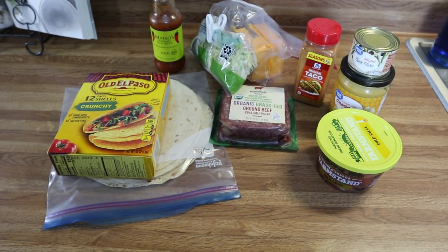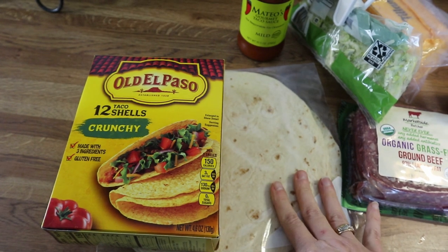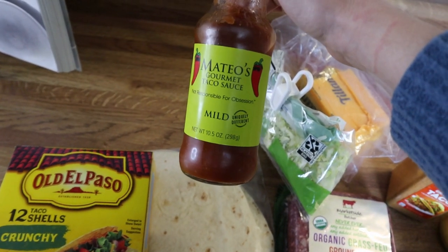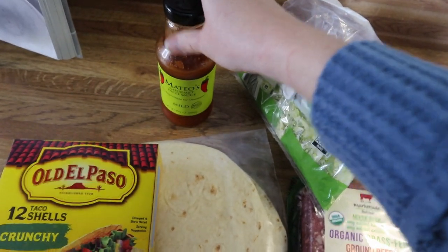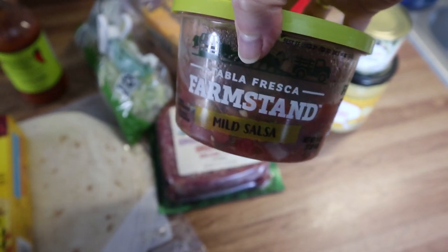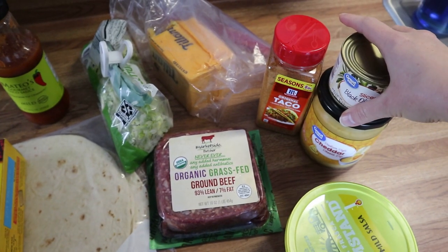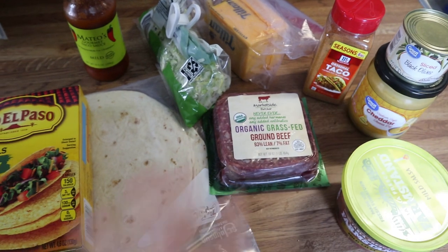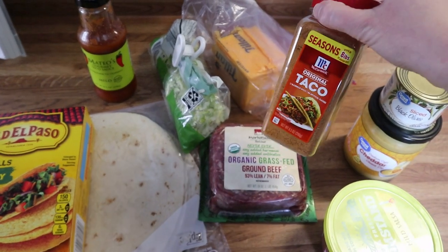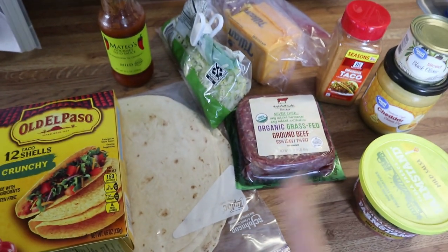Tonight's dinner is tacos — very simple and very easy. I've got some crunchy tacos; me and my daughter love crunchy tacos, though my husband prefers flour tortillas so I've got those too. I've got taco sauce — highly recommend this one — lettuce, cheese, ground beef, salsa, taco seasoning, olives, and cheddar cheese sauce. I'm going to brown up the ground beef, add the taco seasoning, and cook according to package directions.